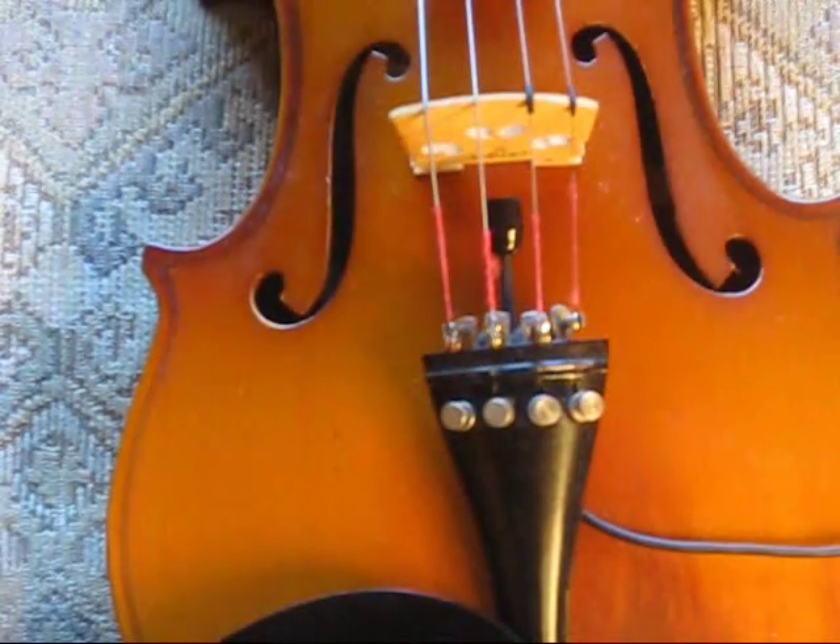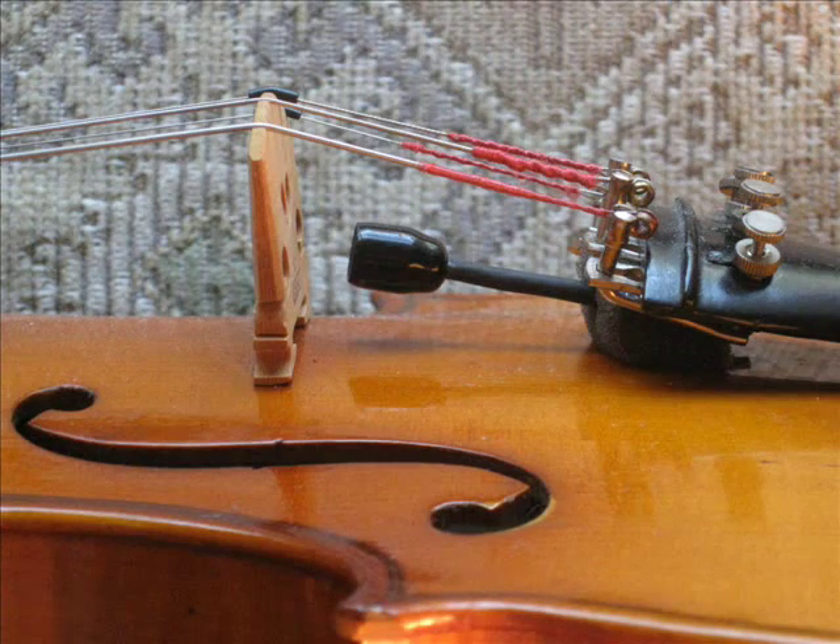Pull out the mic capsule a little bit. The mic should float over the fiddle body.